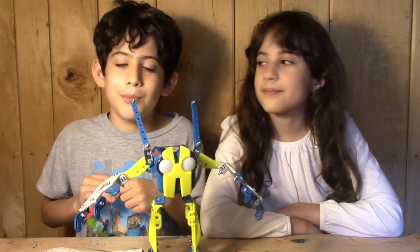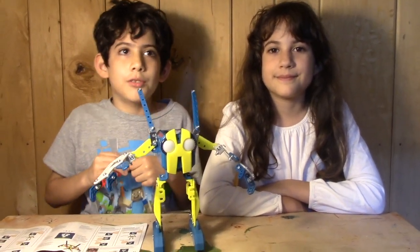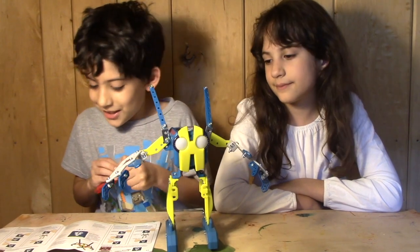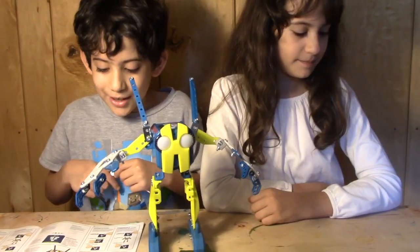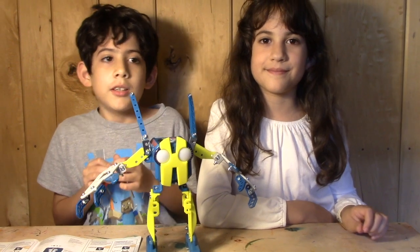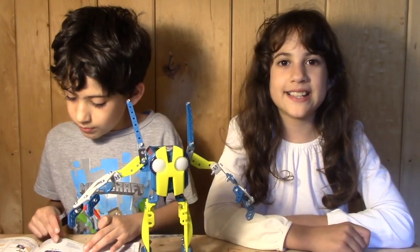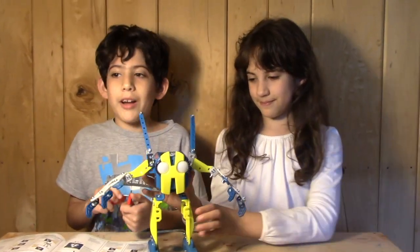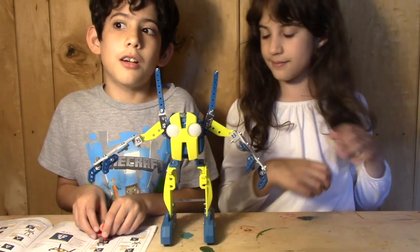It is fun. You can make the eyes flash whatever color you want, you can make it say things. When you're programming, it allows you to play through and see what it does. We saved and downloaded what we made, but we can't figure out how to get the robot to do it — it's not in the instructions. When our dad gets home he's going to help us. It needs four triple-A batteries. It's worth it even if you cannot use the computer program, because everything we showed you is already ready to go.